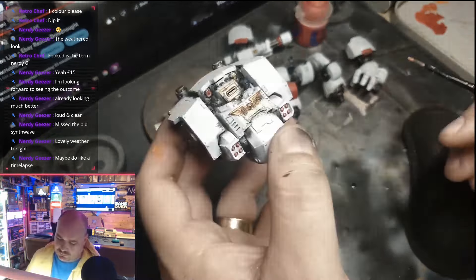Now just going back with a silver and touching some of those brown scratches. This gives the impression that bare metal is showing through on the deeper scratches. You don't have to do every one — I just pick the larger areas caught with the sponge and give it a little highlight, making it look a bit more like an actual scratch.